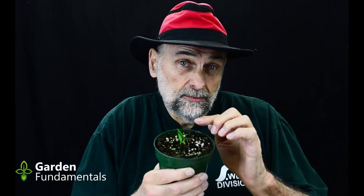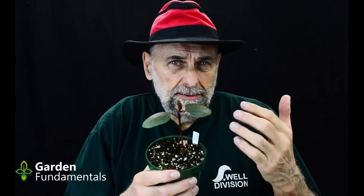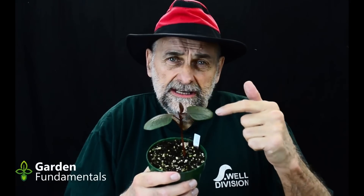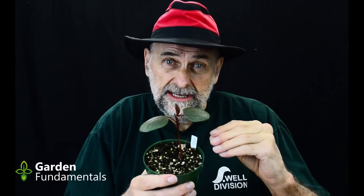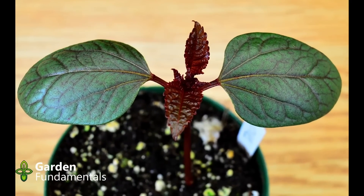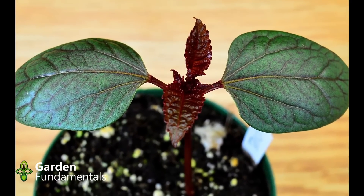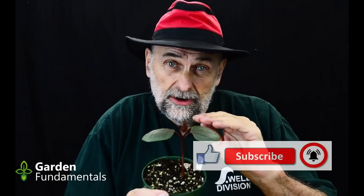I'm waiting for it to grow a little more to make true leaves. This is a seedling of a castor bean — it germinated about two weeks ago and these large leaves are the cotyledon leaves. You can see the first true leaves are starting to form. There's no food left in that seed; it's all used up for the cotyledon leaves. So now the plant has to go out and find nutrients to grow these true leaves. This is a critical point in the growth of a seedling — it's at this stage that the plant has to find nutrients in the soil.